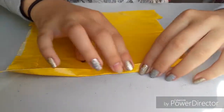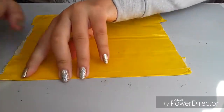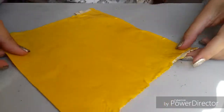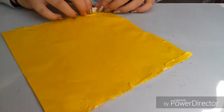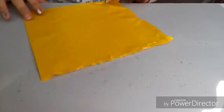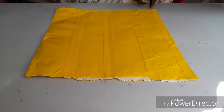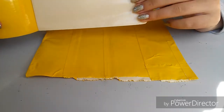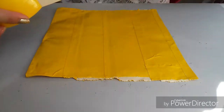I think that's enough so I'm just gonna fold this edge over. Now what are we gonna do about these edges? I think maybe we should put some tape on the sides so that it has a rounded edge. Yeah, we're gonna do that.